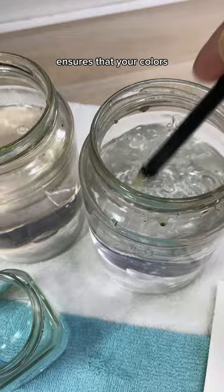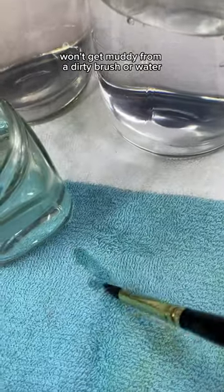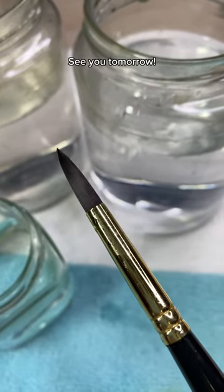Having a separate jar for rinsing ensures that your colors won't get muddy from a dirty brush or water. And that's today's tip. See you tomorrow!